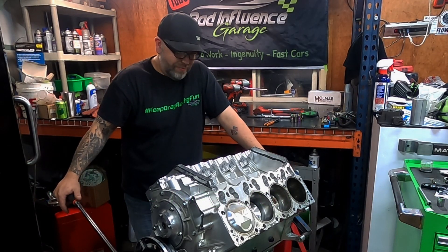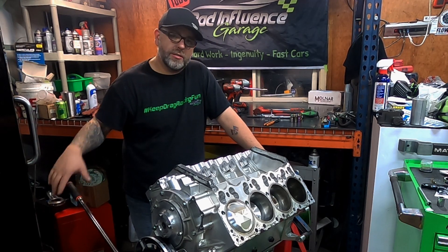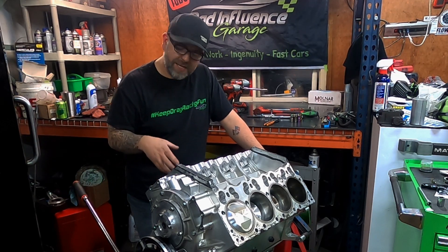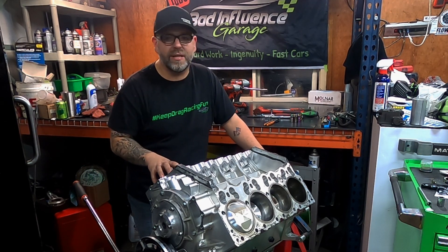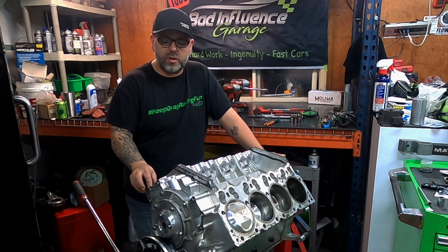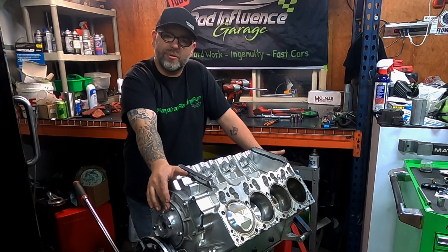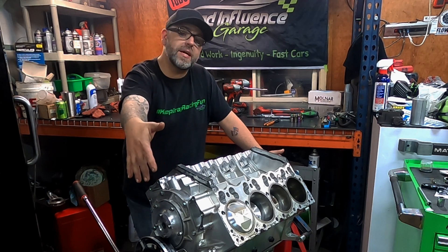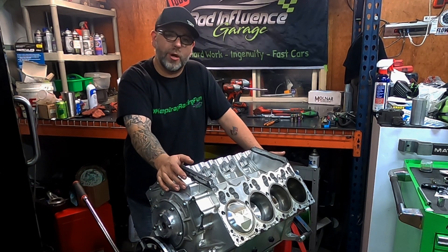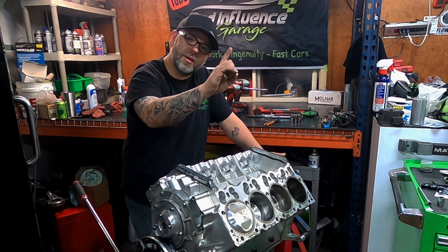Hey everybody, welcome back to the garage. We are in the middle of our improving engine performance series, and we are now going to be tearing apart the short block. In this episode we want to see what our piston and cylinder walls are looking like — if there's debris embedded into a piston that tore up a cylinder wall. We're also going to check out all our bearings, and we're going to make a couple of marks on our timing gear set, because we do run a gear drive. We'll put a couple of marks on there so when we go to degree the cam, it'll save us a little bit of time and we can get it fairly close right away. If you're curious on how to degree a cam like this, we do have a video — link in the description.